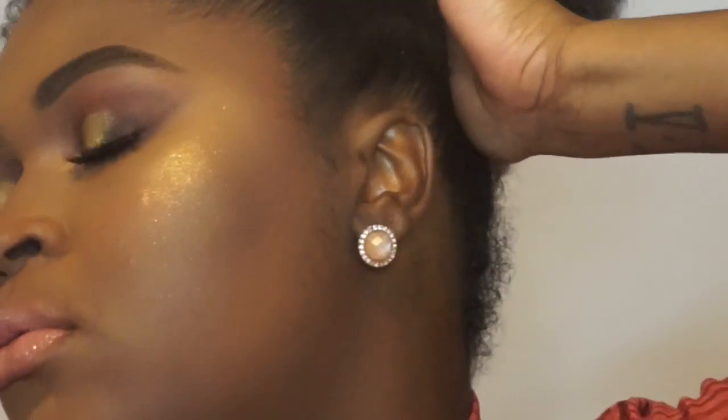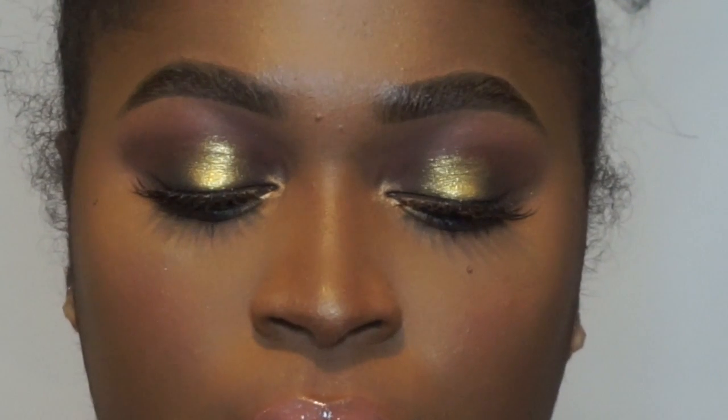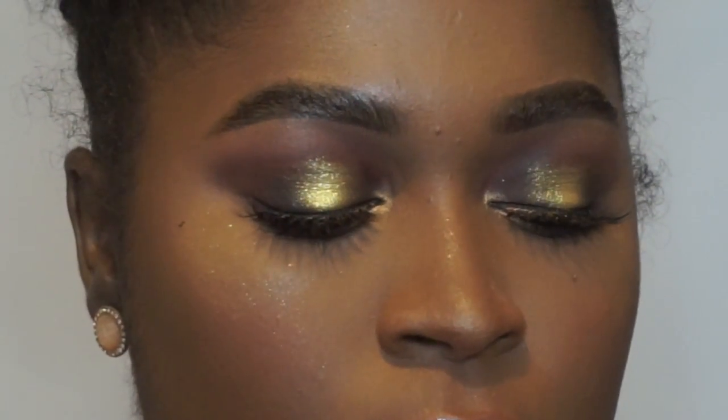And I am popping the gloss bomb in Fenty Glow right over it — this has been my go-to lip combo since getting this gloss. How pretty is that lip! Basically I am done. I am setting my face with the Milani Make it Last. This is the finished look. If you like this video please hit that like button and subscribe to my channel if you have not. Thank you for watching.